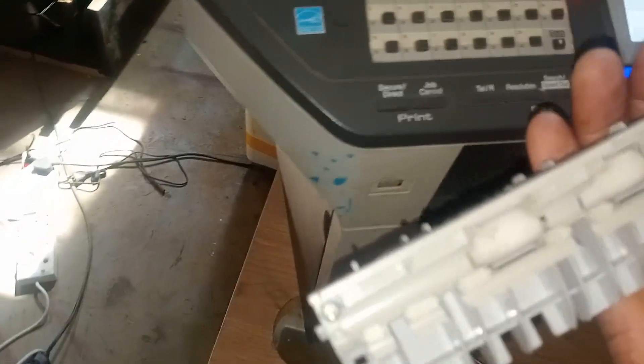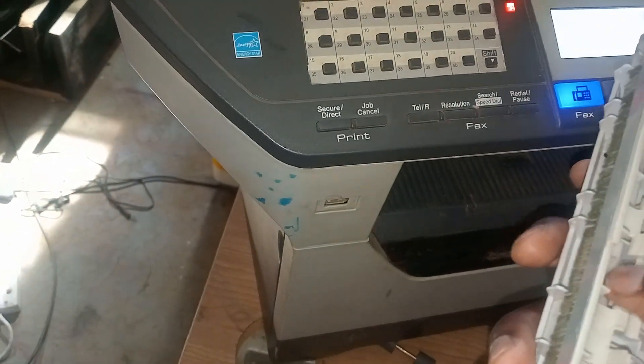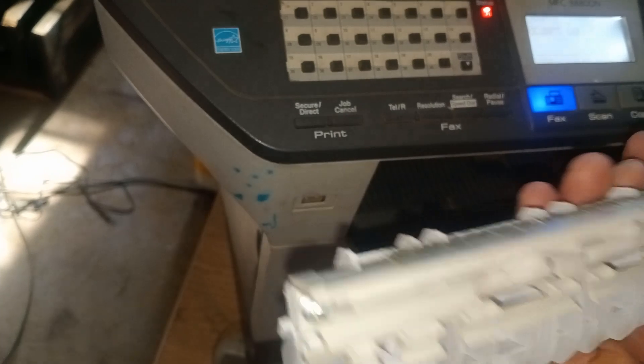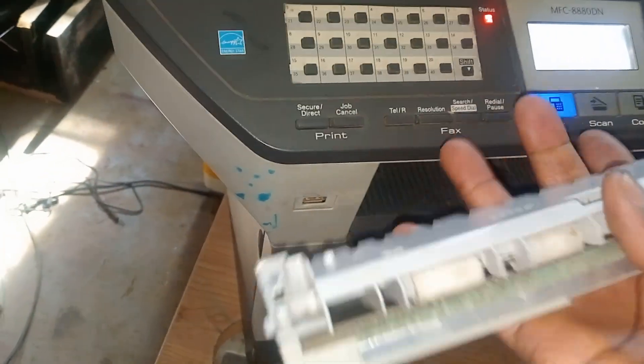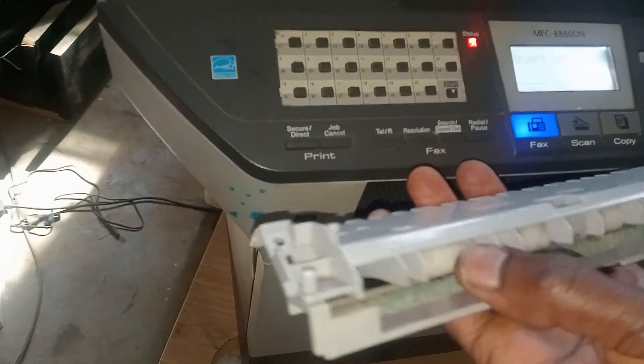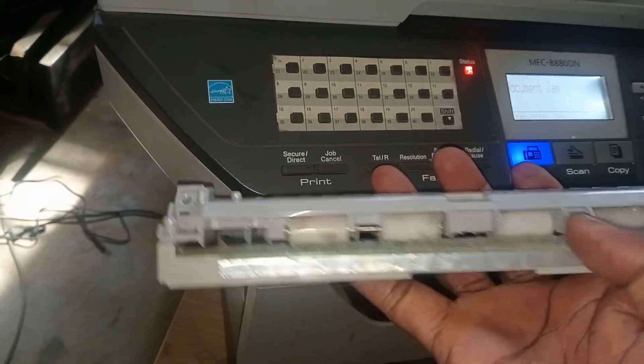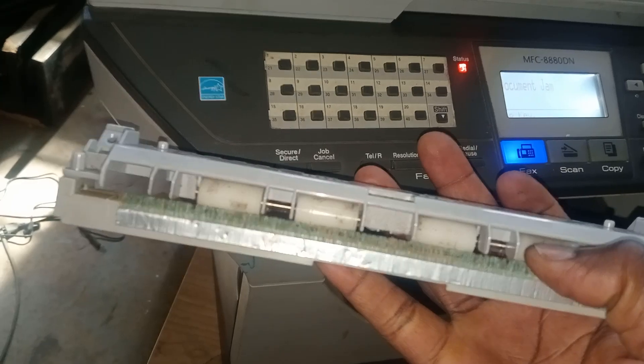We're done with that paper jam. You can see all of this needs to be cleaned nicely. Once you clean everything you're going to be on the safe side, because every time it picks up paper, sometimes the papers are dirty.